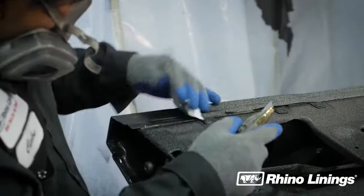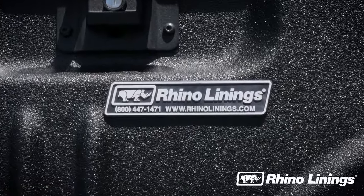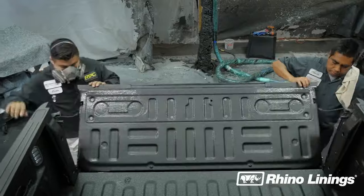Start with the wire tape and the rest will follow. Finally, apply a Rhino Linings nameplate to the truck bed. This ensures that you've installed an authentic Rhino Linings bed liner. Replace the tailgate, cables, and other hardware.